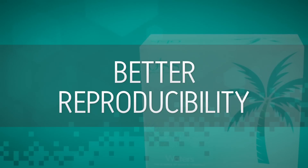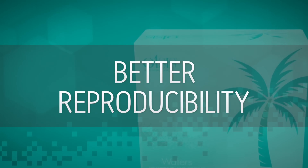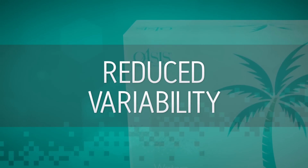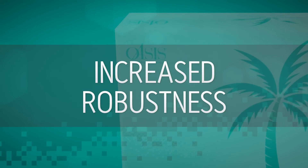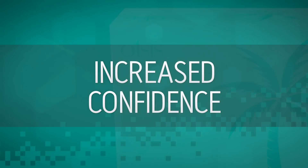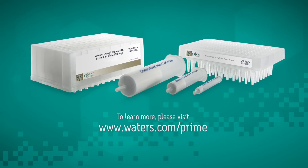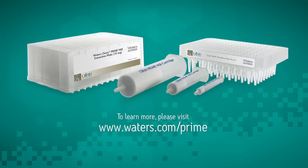In addition, the batch-to-batch reproducibility of Oasis Prime HLB reduces variability in your analyses from sample to sample, increasing robustness and confidence in your analytical results. To learn more about Oasis Prime HLB, visit waters.com/prime. Waters — the science of what's possible.